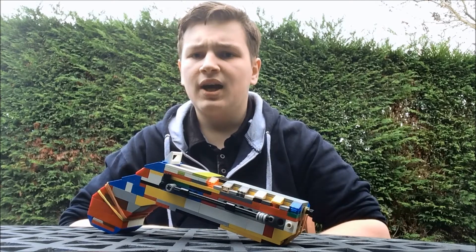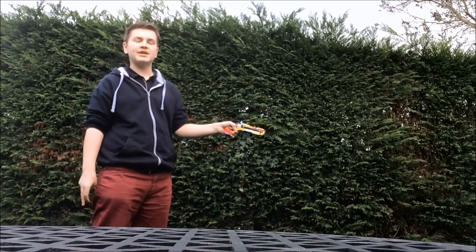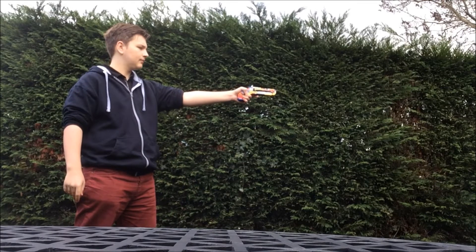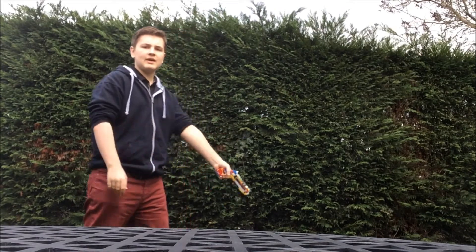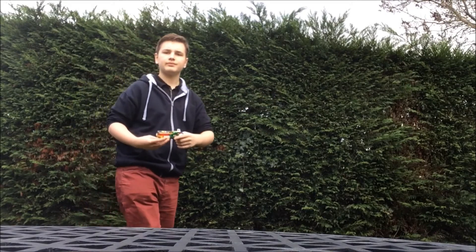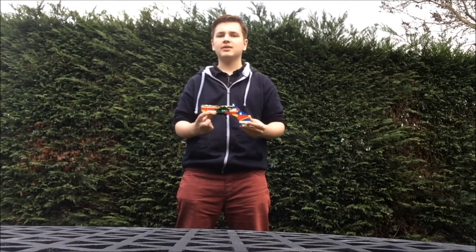Now, without further ado, it's time to do the range test. Here we are with the range test. I am going to shoot this flintlock pistol three times, and then after we're going to see how far this gun can shoot. Test one. Test two. Test three. Now that was the range test. Without further ado, let's see how far this gun can shoot.